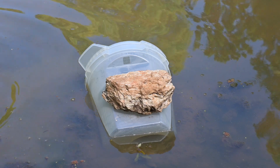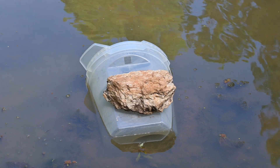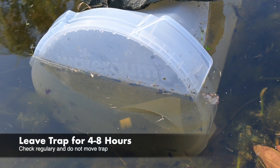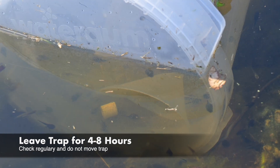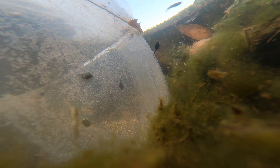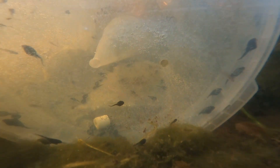Once the trap is submerged and stable, place the lure inside the trap through the hole on side A. Leave the trap for 4-8 hours and check it regularly. Do not move the trap after you have set it, as this can affect the results. The scent from the lure disperses into the water through the funnels and attracts the tadpoles into the trap.